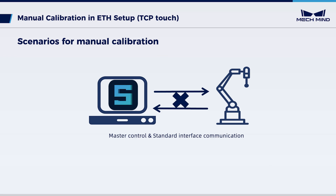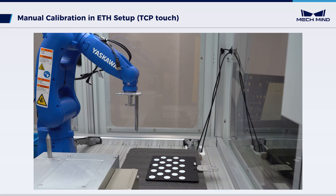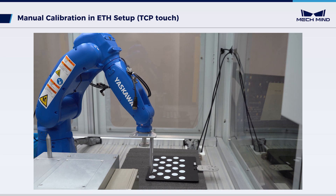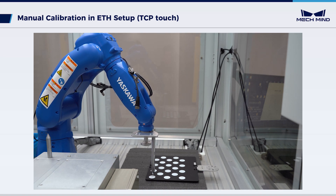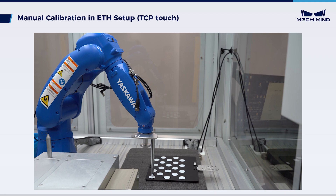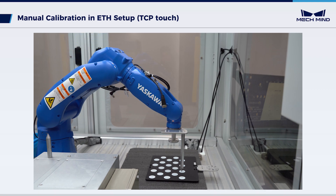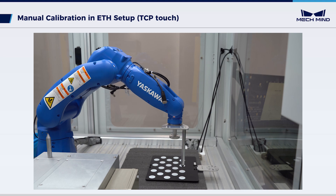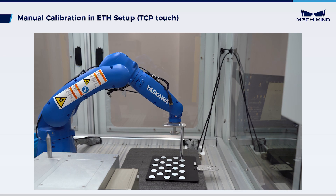Manual calibration is often used for robots that do not support master control or standard interface communication. In the TCP touch method, the robot is controlled by a teach pendant. Move the robot to let its sharp tip on the flange touch specific points of the calibration board, whose position is fixed. Meanwhile, collect flange poses of the robot at these touch points; based on the collection, the extrinsic parameters are calculated.